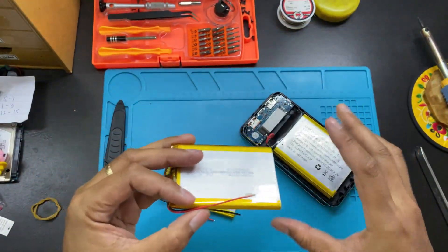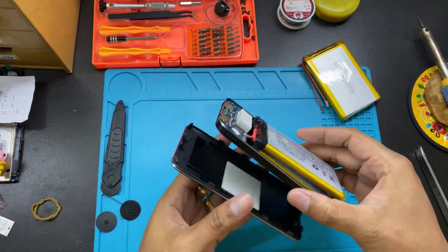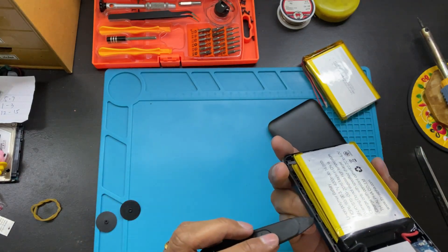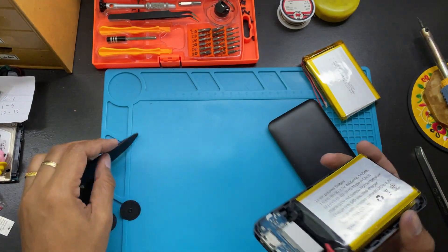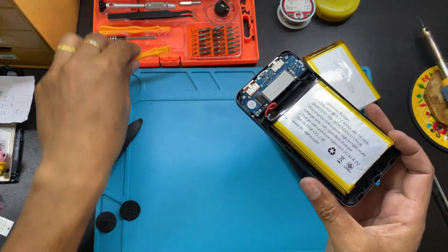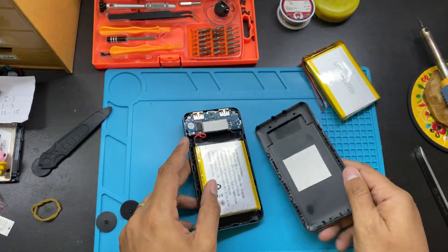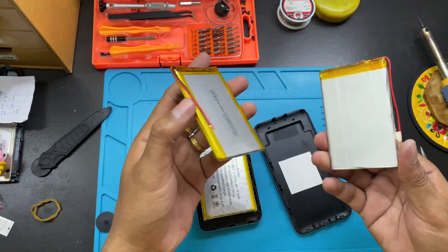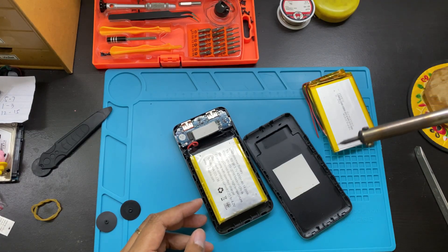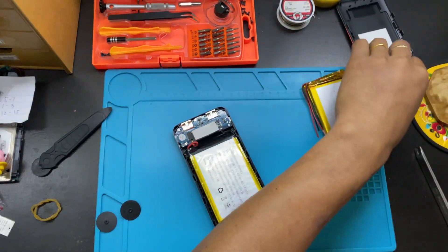If you're wondering how to open this power bank, you can use tools to pry at the angle here. You can use any tools you want. All you need is a replacement battery and a soldering iron. Let's start.